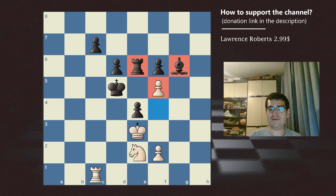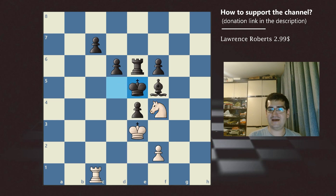After f5, if black decides to pick up our pawn with his bishop, this leads to an amazing checkmating attack — see if you can spot it yourself. The solution begins with knight f4 check, and after the only move, black king e5, we will not pick up the rook. Instead, we continue by playing rook d1, preparing a checkmate threat on d5 with our rook.